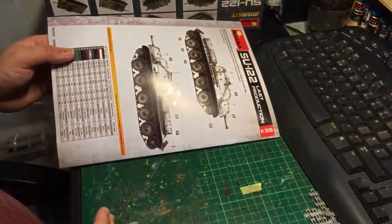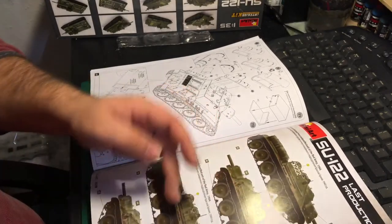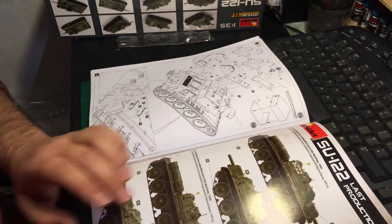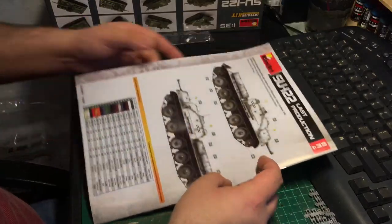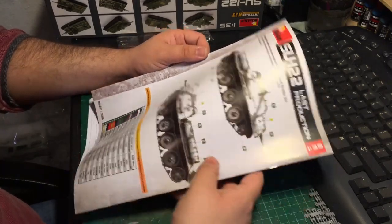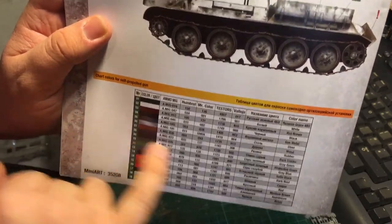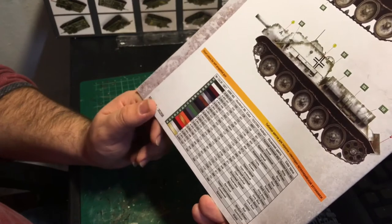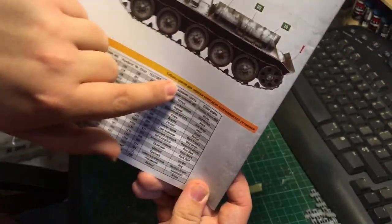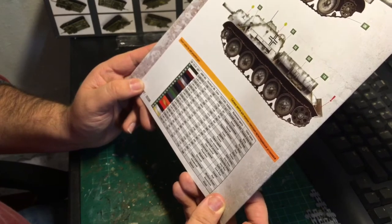There are three color options, shown in color — two standard Russian green ones, one of which looks like it's got some faded whitewash coming off it from an unidentified unit of 1944, same thing again unidentified unit 1944, or a captured one from an unknown unit of the Wehrmacht in Poland in December 1944 in a whitewash scheme. Color callouts are here in a big table, giving you references for Ammo by Mig, Humbrol, Mr. Color, Testers, and Vallejo, plus the actual color names.